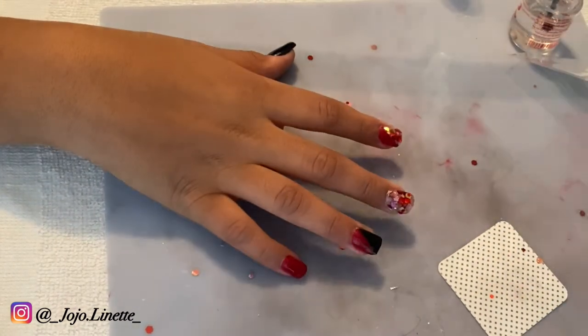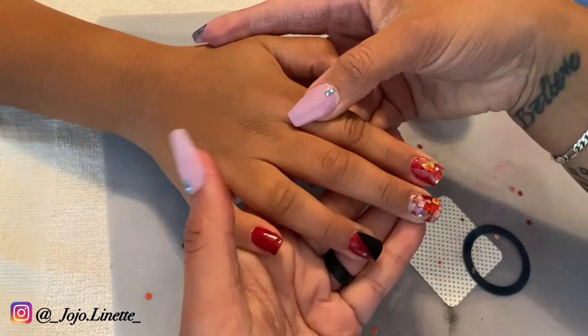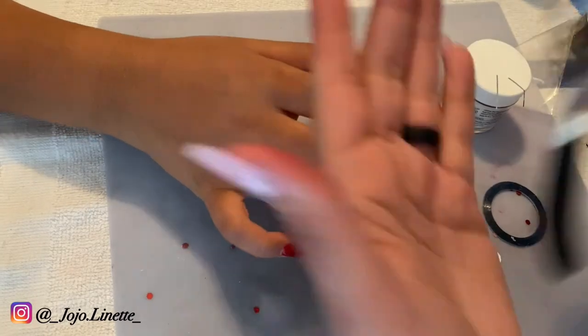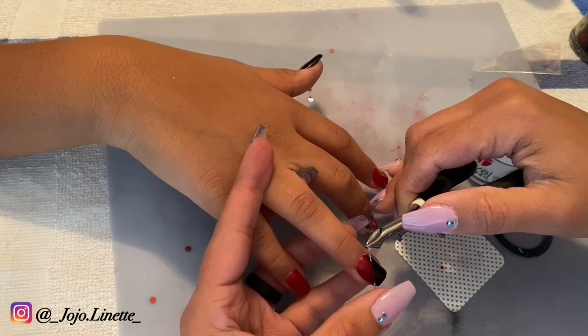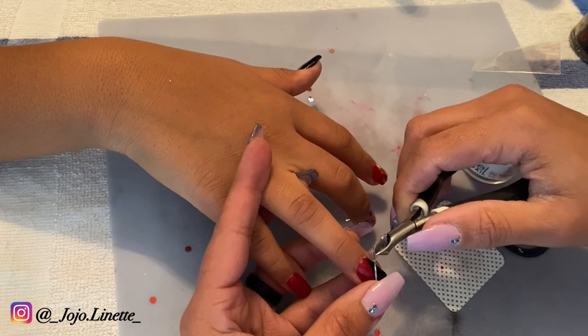Now I'm going to apply art tape — I got this from Amazon as well. It's in the color silver, and I'm just going to cut small pieces and apply them in between the two colors that I layered together.